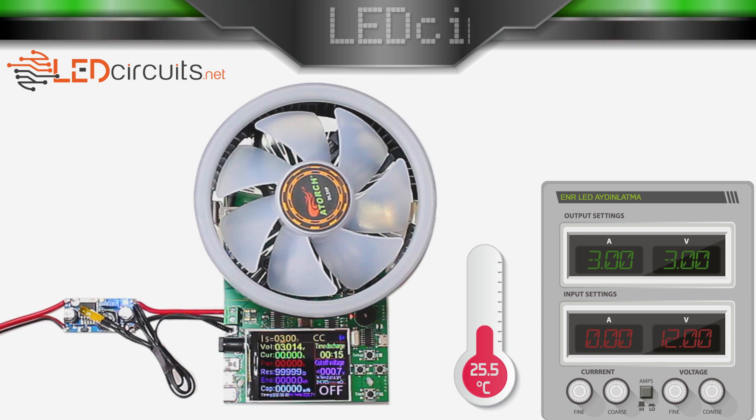In other scenarios, that is, when the power module cannot supply enough current and the output voltage drops, our test will continue. If you're ready, let's start the first test.